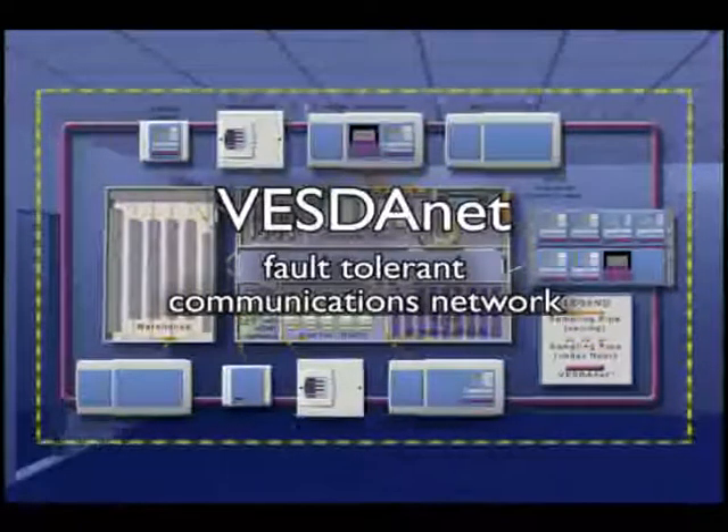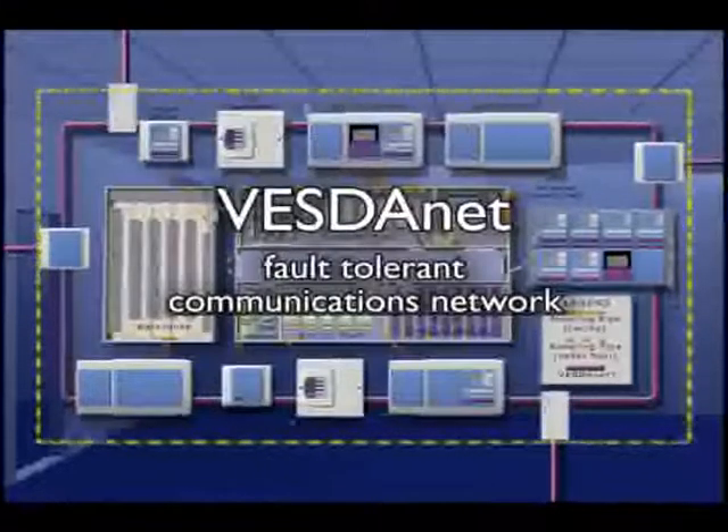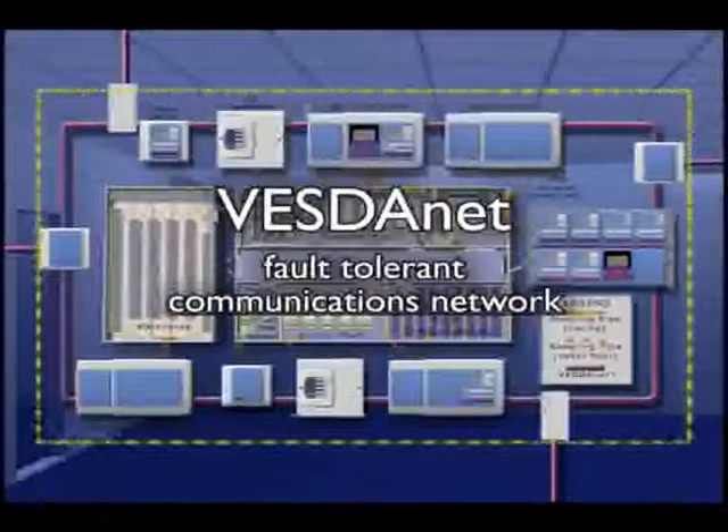VESDA detectors are also capable of communicating directly with fire alarm control panels, suppression systems, VESDA software management systems and intelligent building management systems, fire relays or a high-level interface.